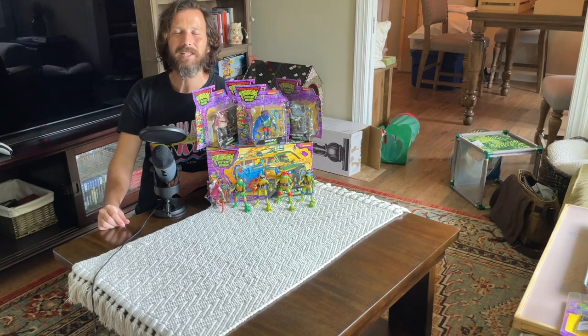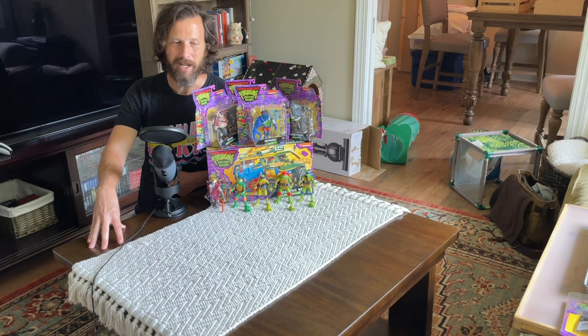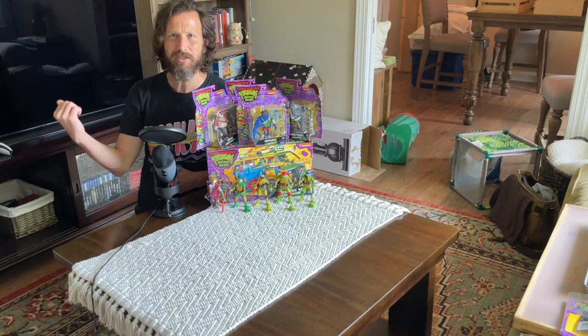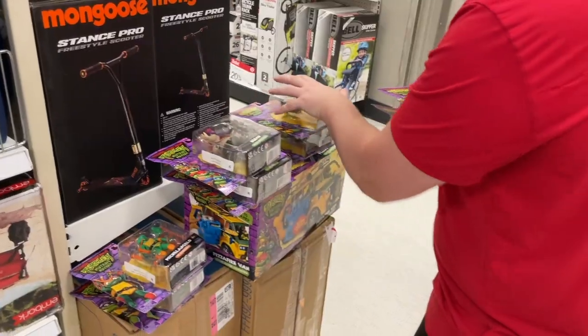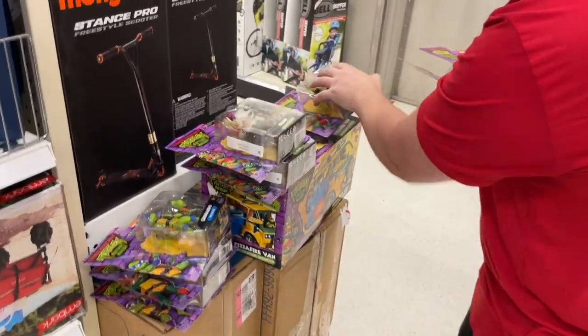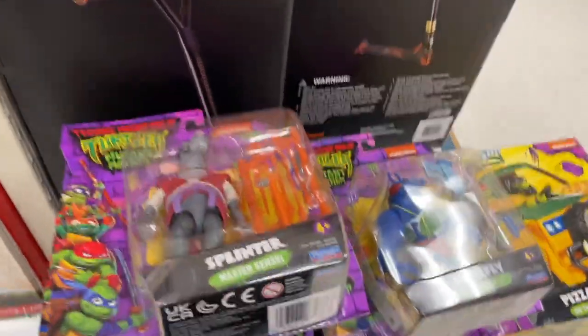Welcome to the Oculus Channel, thanks for watching today. Today we're going to do an unboxing of all the villains from the TMNT movie Mutant Mayhem. We did an unboxing of all the action figures as well as a pickup video where we found all the action figures at our local Target, Walmart and such in the last video. Check that out if you want to figure out the background story of how all these villains came to be in the collection here.